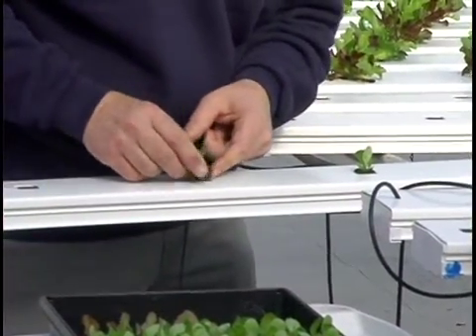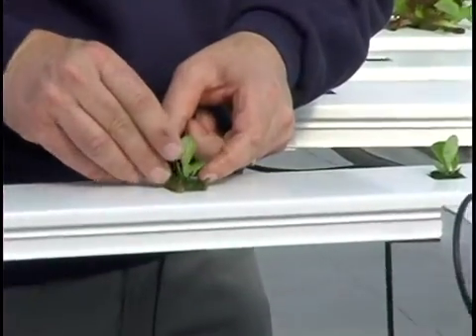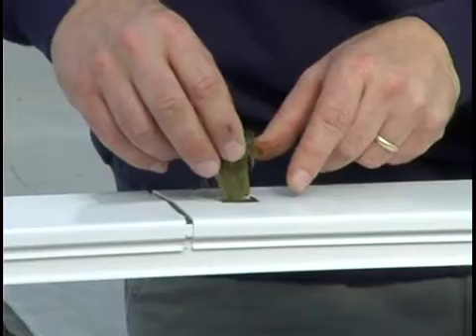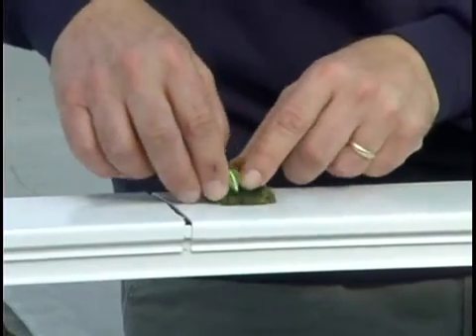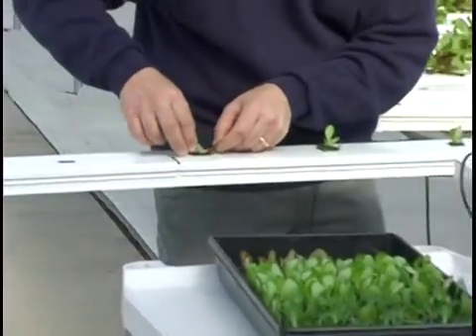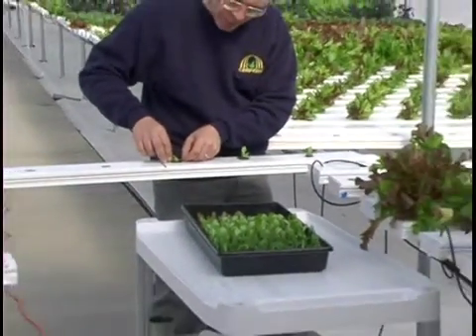We continue placing each plant the same way — getting the root down in there, dropping the plant down. We want the bottom of the cube to set down on the bottom of the channel, and we slide along as we go, placing each plant in succession.